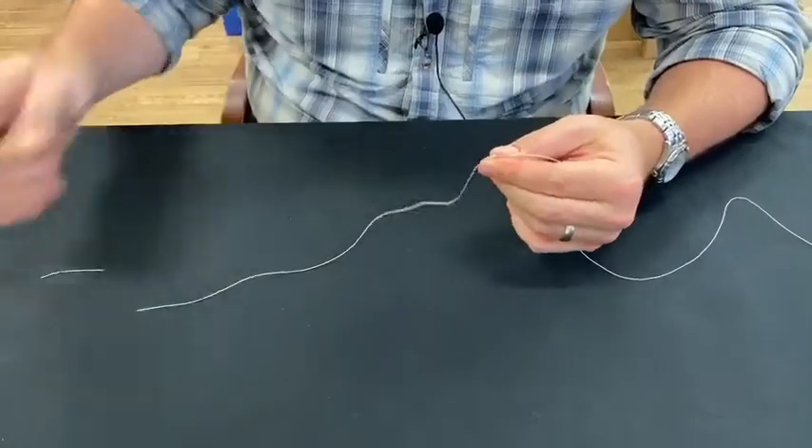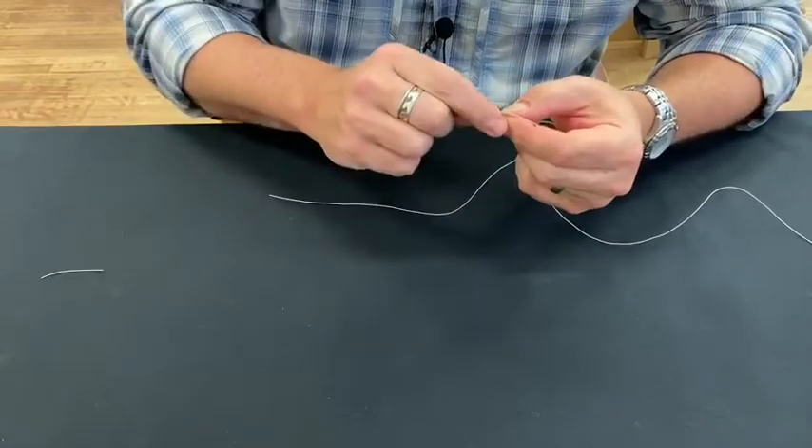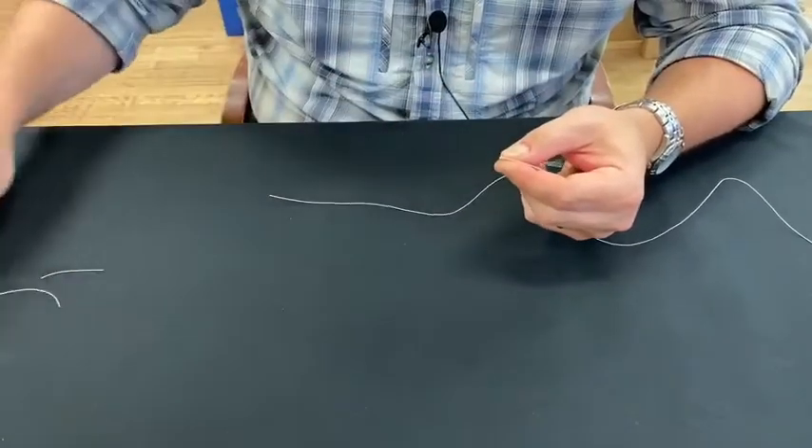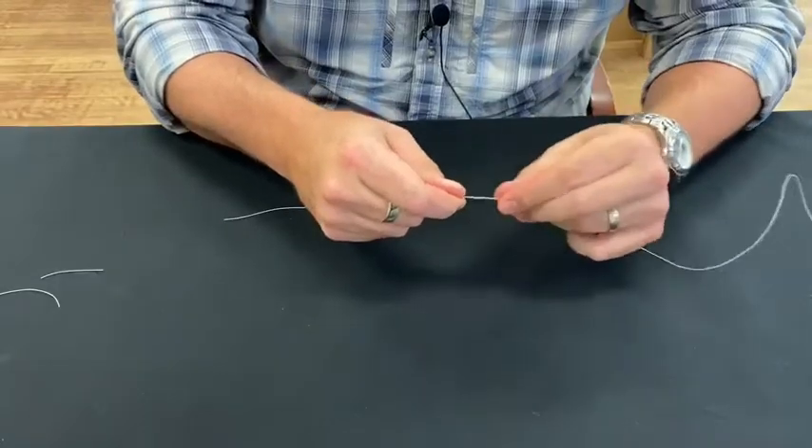The cool thing about this knot is you can trim the tags as close to the knot as possible. A good pair of nippers right up beside it — get both of them cleaned off. There it is. If you tie this correctly and run your fingers down it, you won't even feel those tag ends — it'll be smooth.